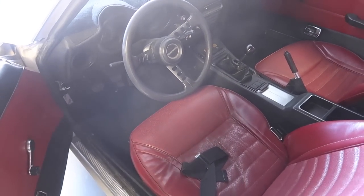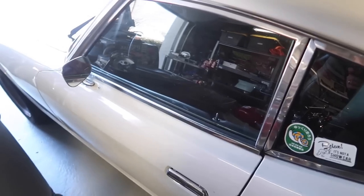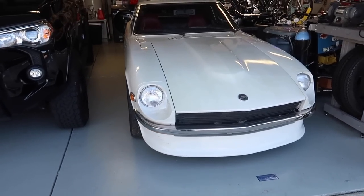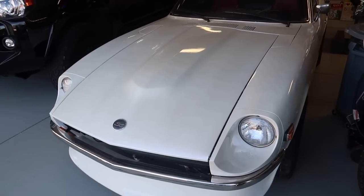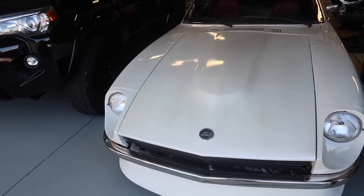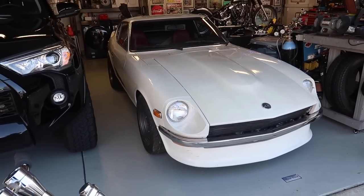It's a 1972 with a red interior and a 2.8 instead of a 2.4. The goal is to drive the Z more this year and take it to the Japanese Classic Car Show in Long Beach. It happens every year and it's one of my bucket list items to take my own car there. Hopefully it will happen this year.